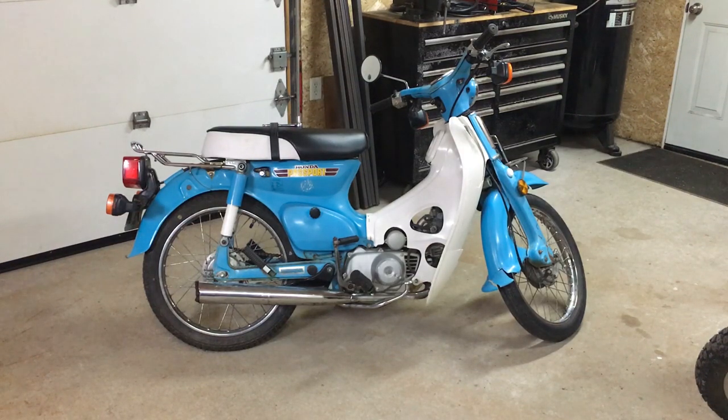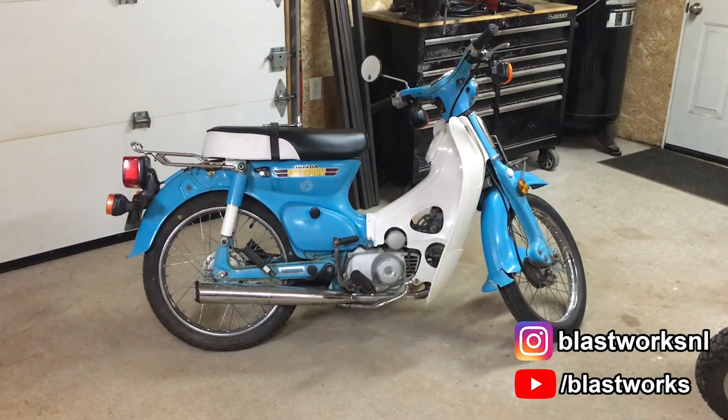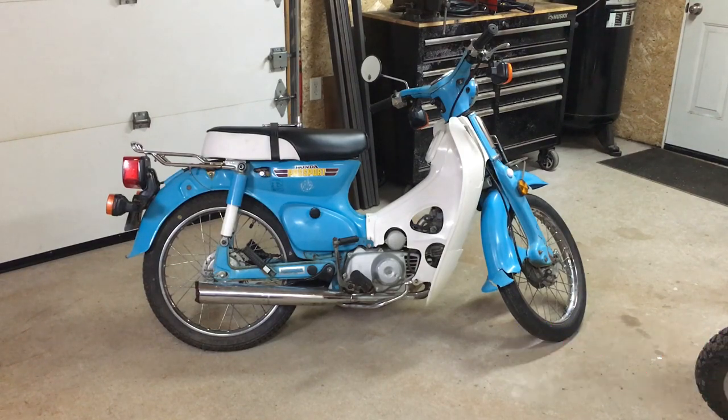Okay, so here it is — this is the new project. What we have here is a 1981 Honda Passport C70, so it's a 70cc with electric start. What you see is what I got, so let's pull it out and take a closer look.